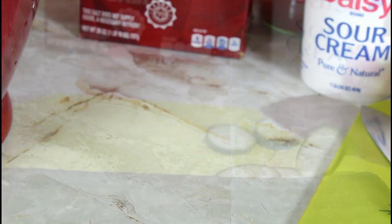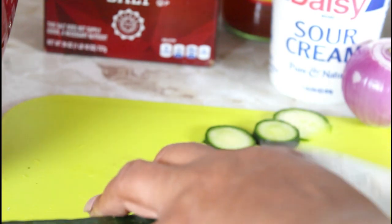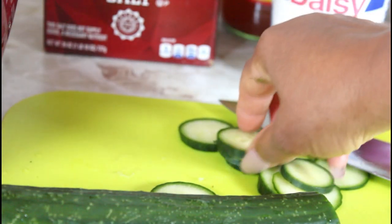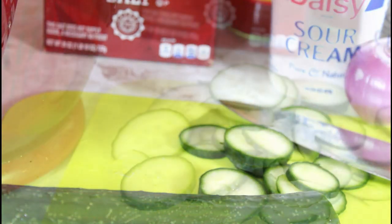We're going to start cutting up the onions and the cucumber. You want your cucumber cut in thin slices. This is how I have it. I'm going to cut all of them and I will be back.